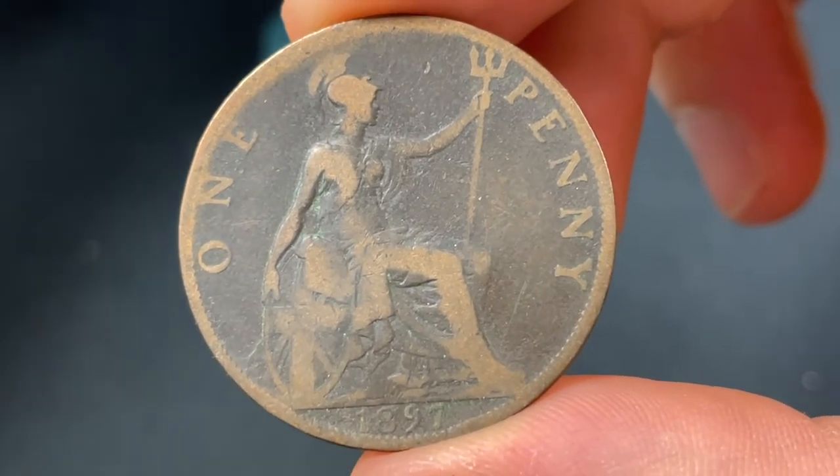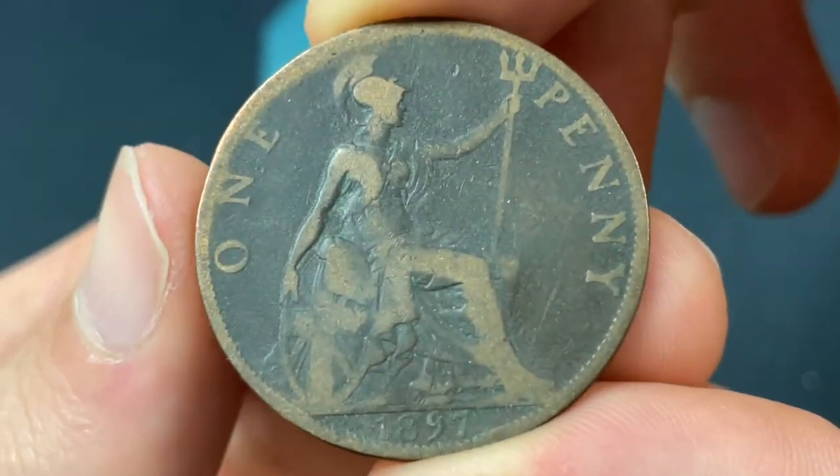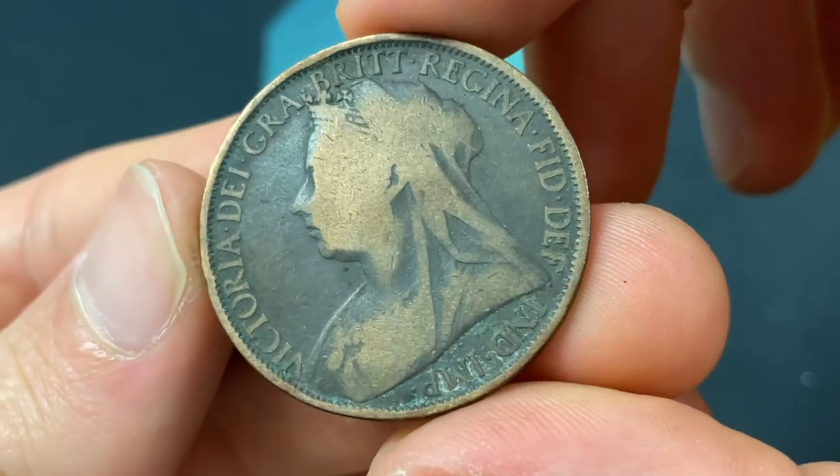Hello everybody, Christian from the Coin Dictionary here, and today we're going to be going over the 1897 Great Britain one-penny coin from the United Kingdom, basically going over the values, information, history, mintage, and more.